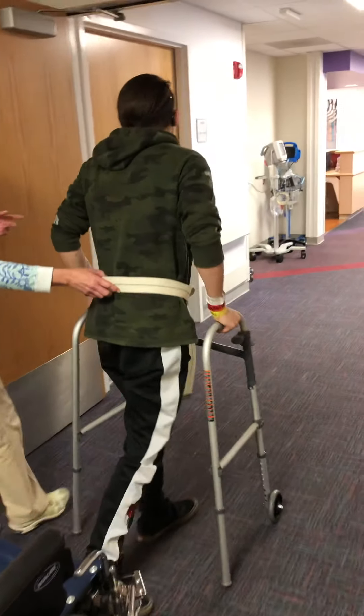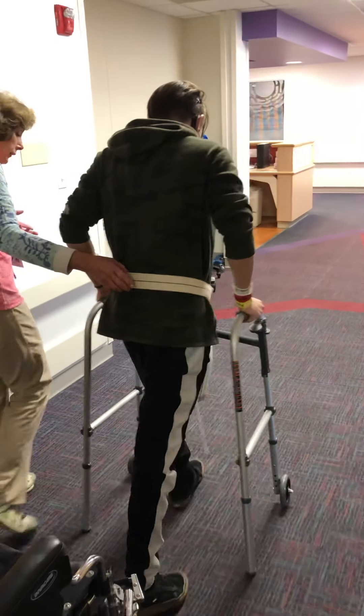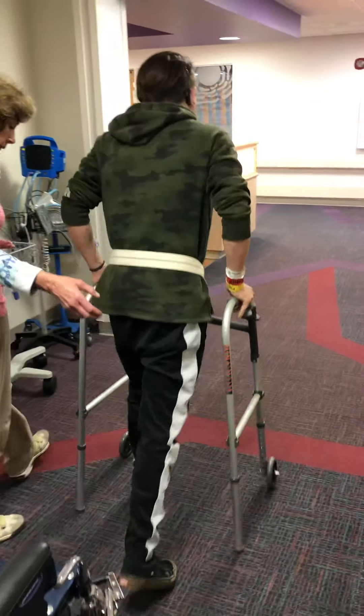If you notice on the right, he's got more of a heel strike today. This is the best heel strike I've seen him have. On the left, it's still more of a whole foot contact. Jack, this is incredible — you have a lot more control.